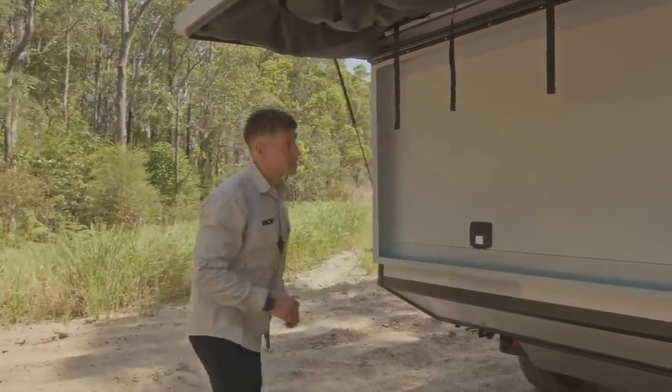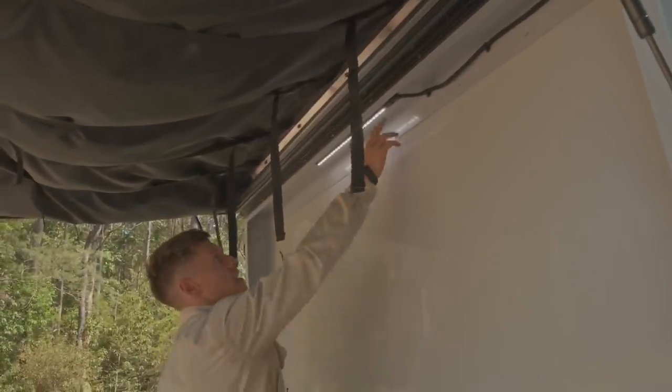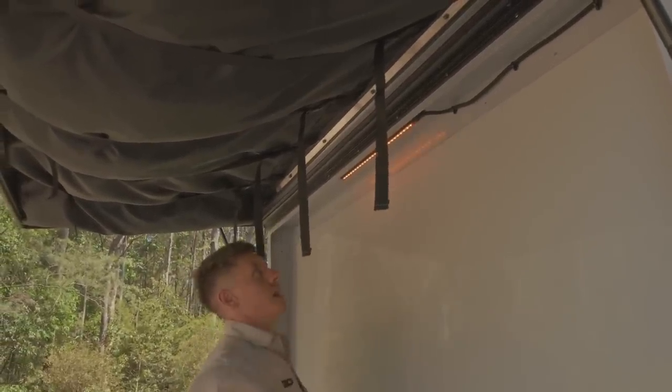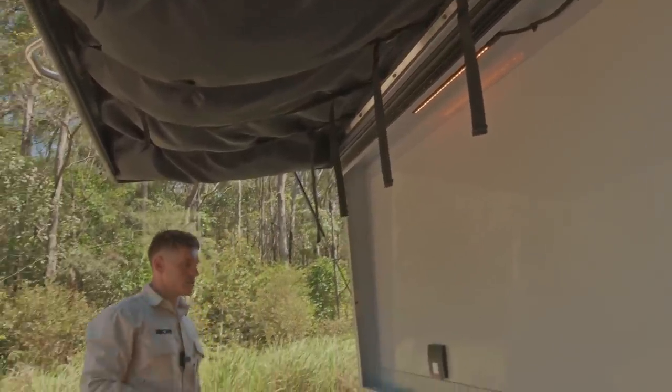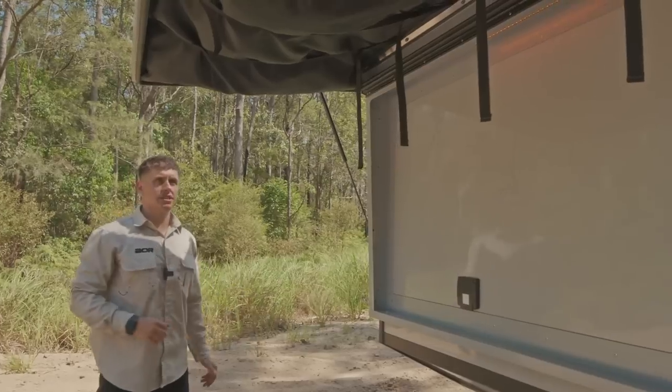You'll have a two-way light in here as well. Coming from the Quantum Series 5, you'll have your white LED and then you can flick that over into an amber as well — a good little addition. Some little features that we've brought across from the QS5 which have been popular additions have now progressed into this model as well.